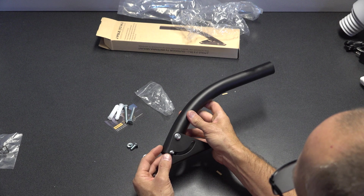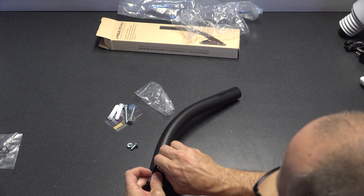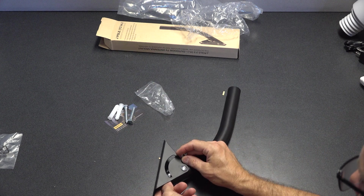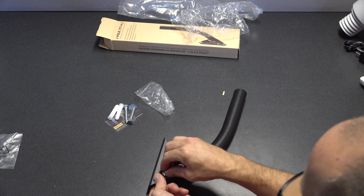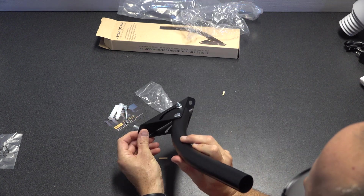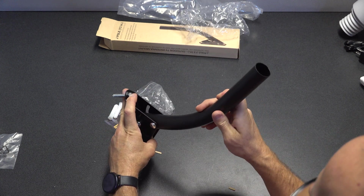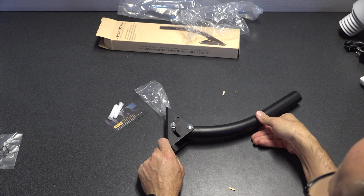I'm securing it by hand without overtightening. The smaller bolts go on the inside of the tube facing outward, because the inside tube has a square shape and the outside is rounded, which secures the nut from the inside. Look at that adjustability — beautiful. I'm going to put these lag bolts through the metal and secure them to the wood. Alright, let's go outside and install this thing.